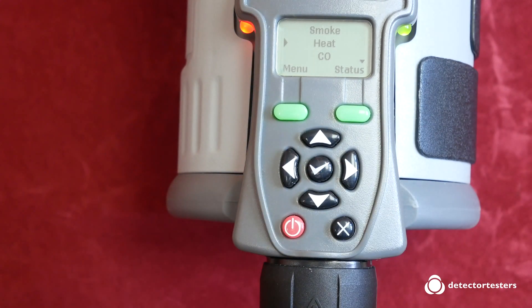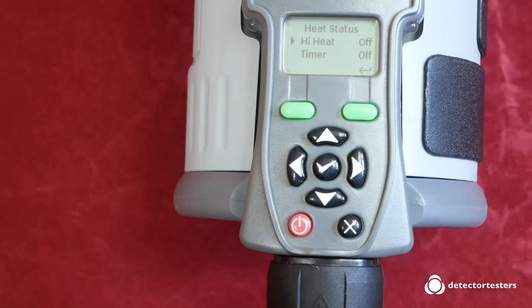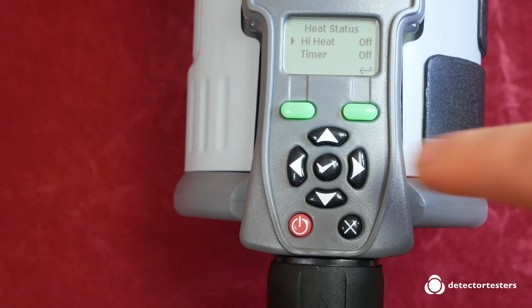When it comes to testing heat detectors, Testifier has two heat settings. When the menu displays heat, that gives you a heat output up to 90 degrees, which is ideal for the A and B classification heat detectors. If you set it to high heat, then the high heat means that you've got up to 100 degrees, which increases that heat output.